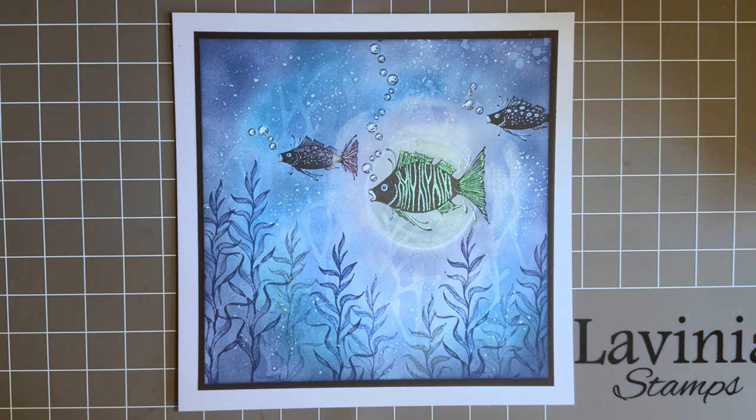Hi everybody, Jo here again. Hope you're keeping well, hope life's treating you well. I know there are quite a few challenges at the minute, so it's nice that we can get together and have another crafty catch up. We've got a new theme on our Lavinia website for our challenge. If you're new to Lavinia, it's lovely that we have so many new followers.